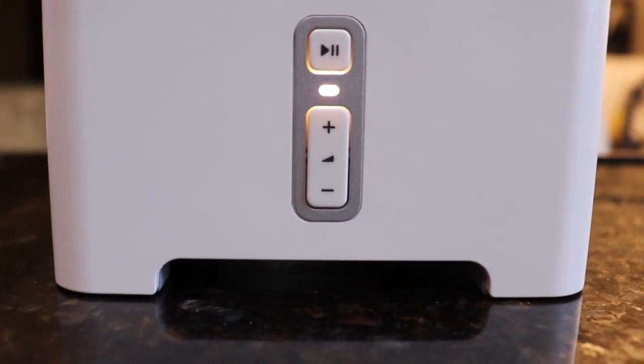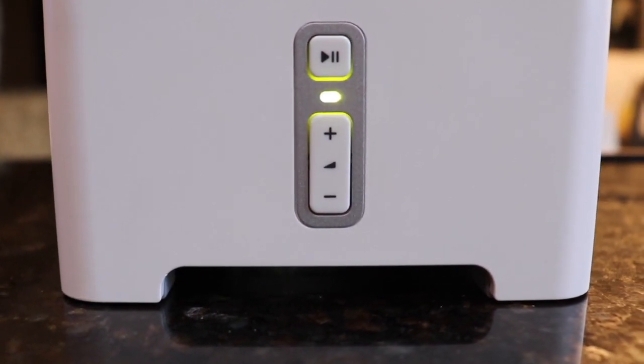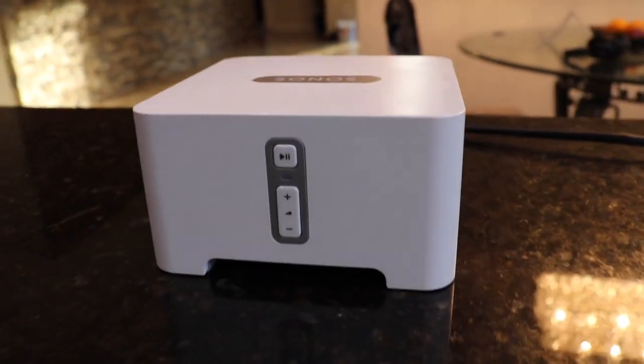You will wait a few seconds and it should turn green. You're all set. This factory reset can apply to any Sonos product.